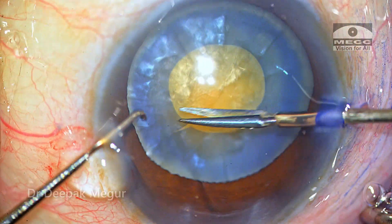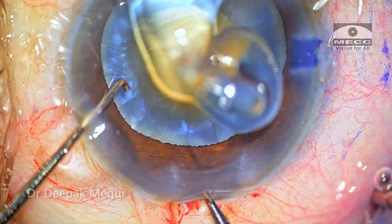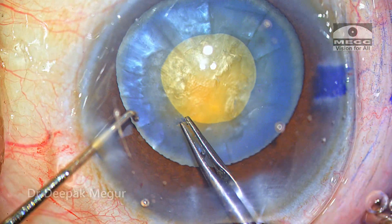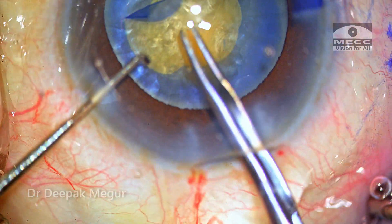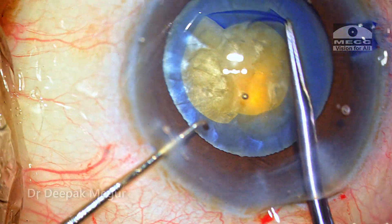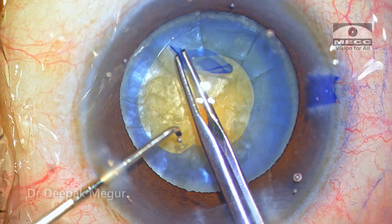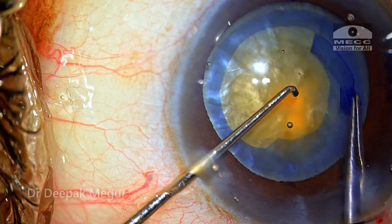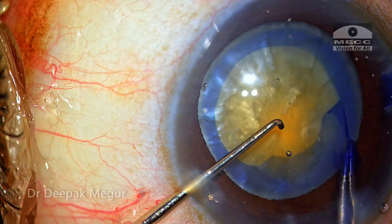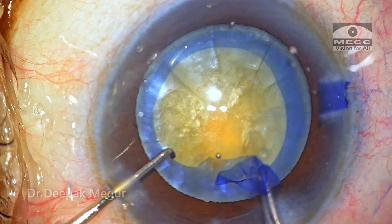A tangential cut is necessary; otherwise it can extend radially — this one is more like a radial cut, which is not really advisable. Now because the eye is soft and the swollen lens has been decompressed, handling this flap is going to be much easier. Going back to my forceps, the secondary rhexis of about 5 to 5.5 mm can be very easily created. The critical factor for this is ensuring the bag is well decompressed so the capsule can be controlled very well.